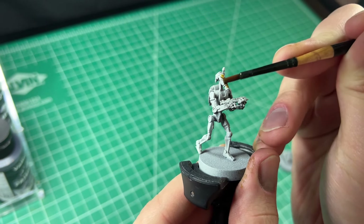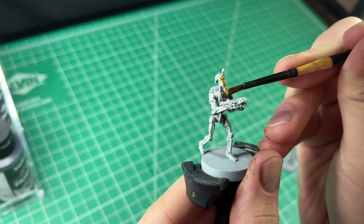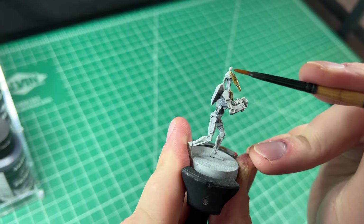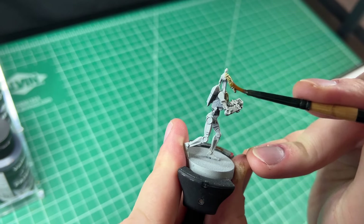Battle droids are some of my favorite minis to paint because they are only a two-step process. While the minis are quite difficult to assemble, they are probably the easiest I've experienced to paint.